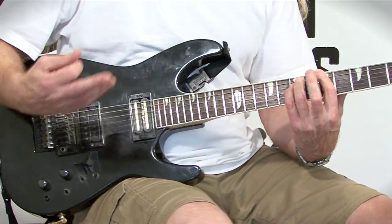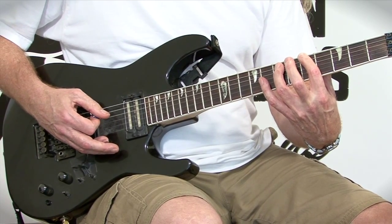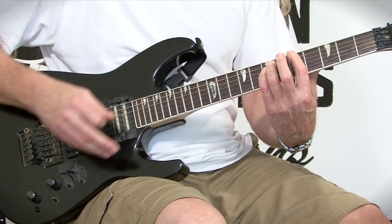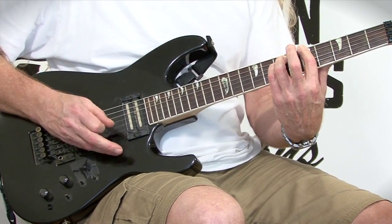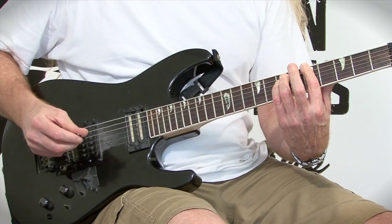Now we're going to go to a straight A5 chord — basically a power chord. First finger on your A note, third finger on the seventh fret, fifth string. What you're going to do is mute string three with your pinky, because there's no G note in this scale, only a G sharp. We're not pressing hard enough to sound the fifth fret, and not leaving it open to get a G note — just muting it slightly so the first two strings ring out. That's your A power chord.